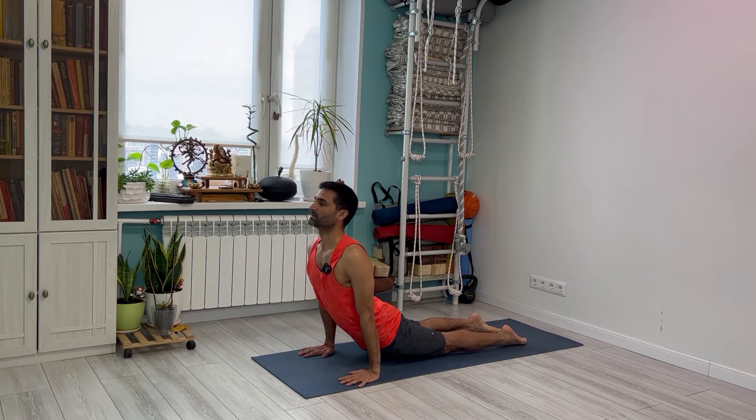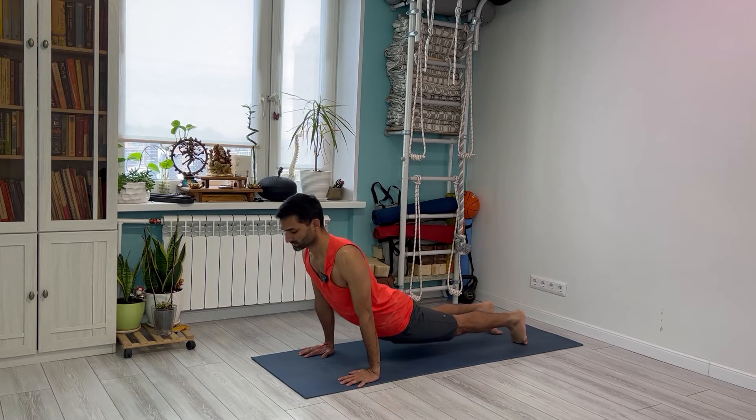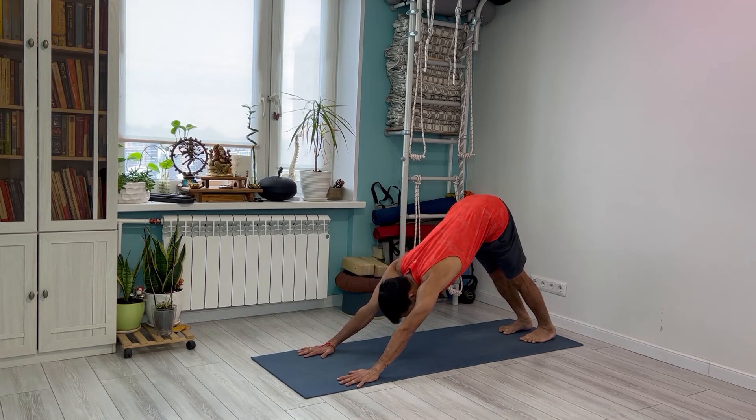Vinyasa 5, inhale: upward facing dog. Keep your legs active, shoulders back. Exhaling — full exhale here.